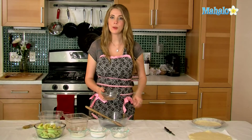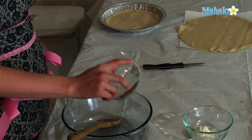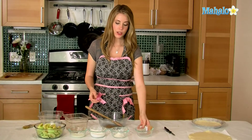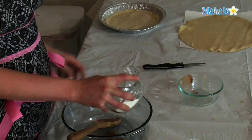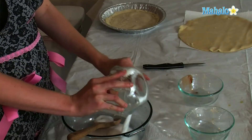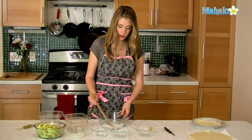To begin with, we are going to add one teaspoon of cinnamon, a half a teaspoon of nutmeg, and a fourth a teaspoon of salt. Then you're going to add two tablespoons of flour and three-fourths of a cup of sugar. You're going to mix that all together.